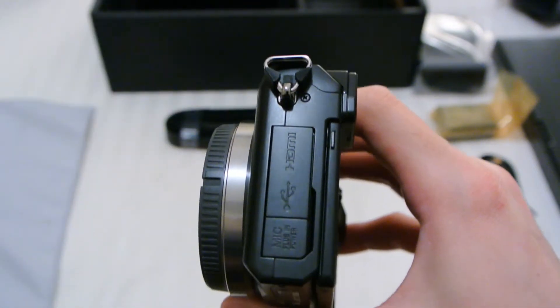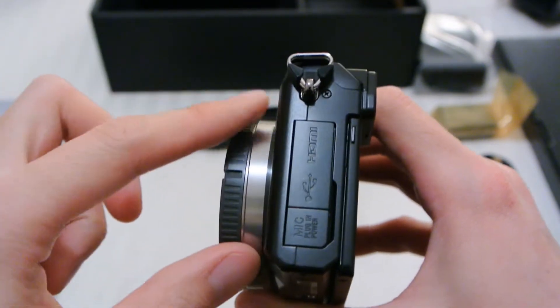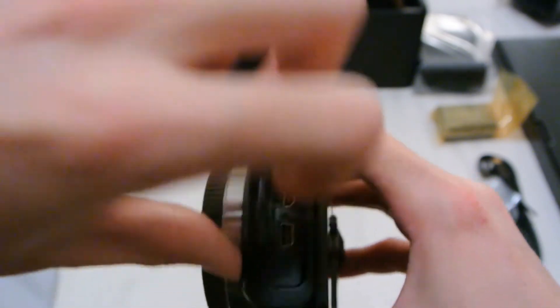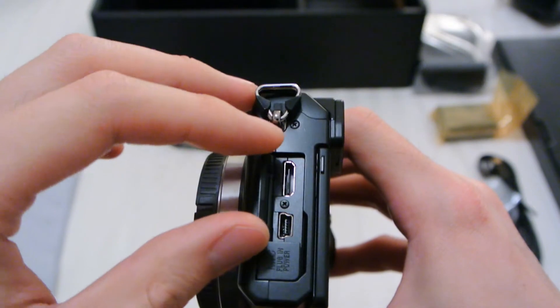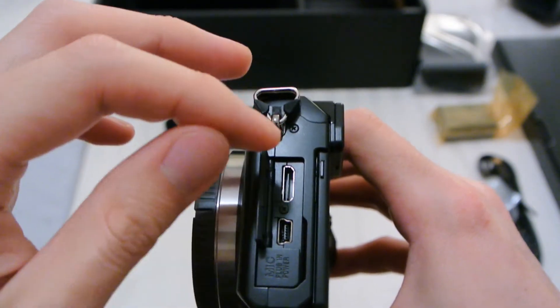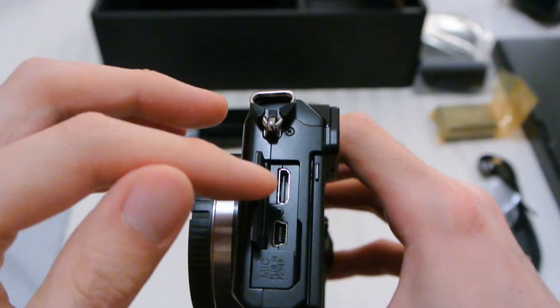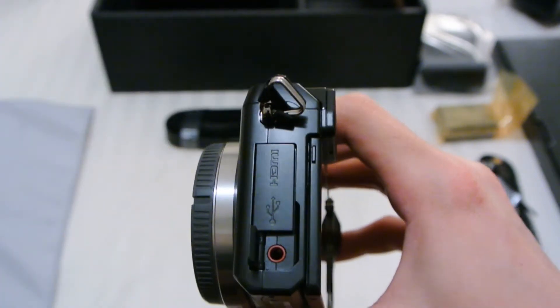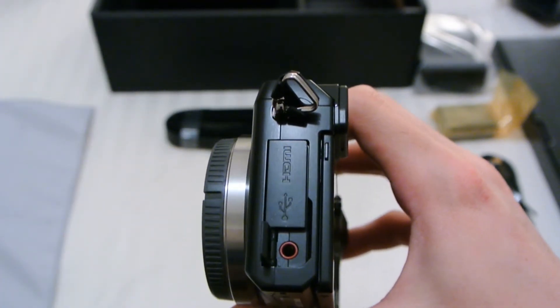On the side, these are the ports. On the top you have HDMI and USB. This lid opens on a hinge, unlike the other models — it's a little fancier. On the bottom you have a mic input, so this is new on NEX.